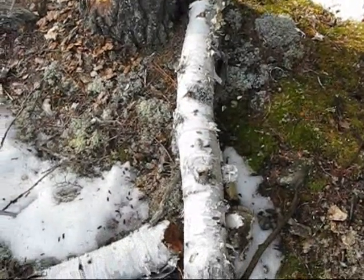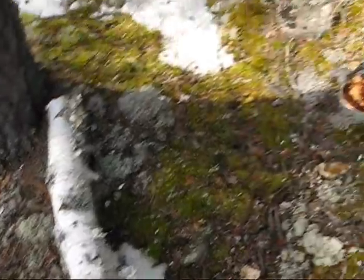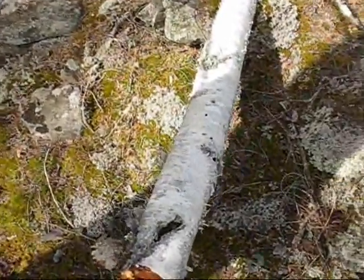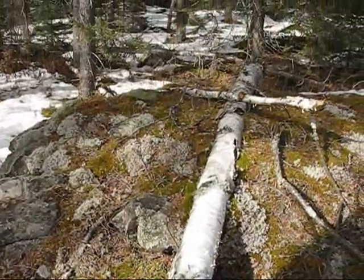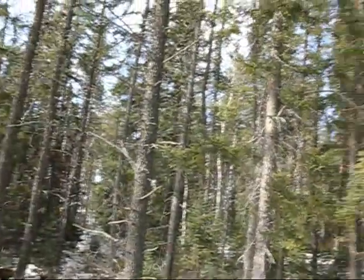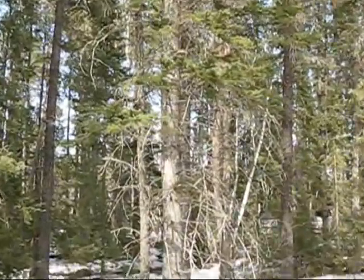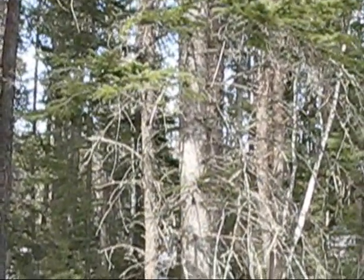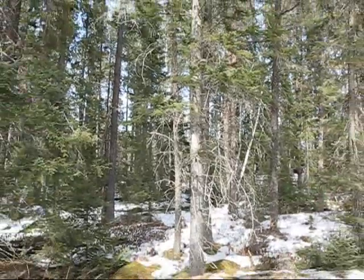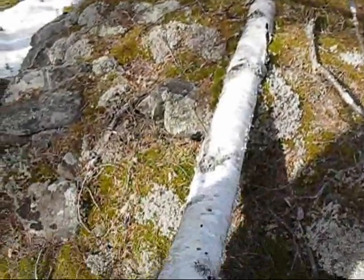In the central boreal forest here, for fire starting, birch bark is the number one choice. You can find it virtually everywhere. Even in a pure pine and spruce forest like this, there's always some birch back in there. Within 30-40 meters, you can pretty well find it everywhere.